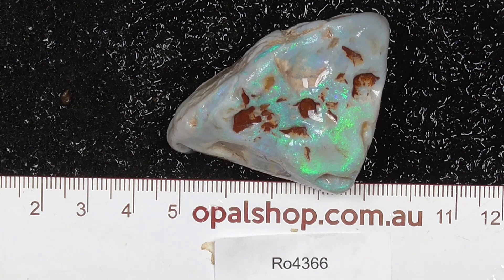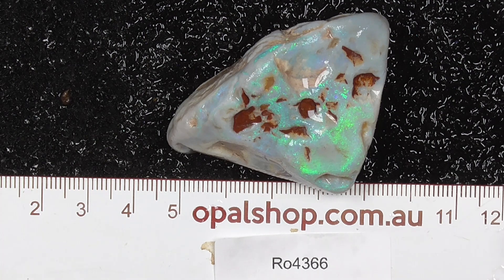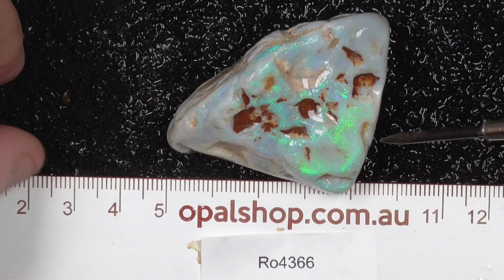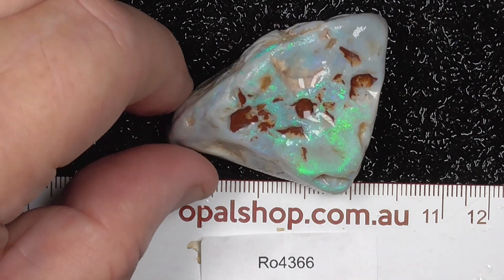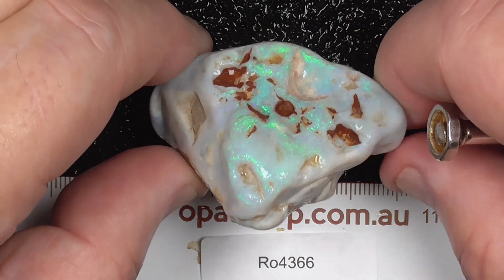G'day, here's a large piece of seam opal from Lightning Ridge, Australia. Rules in millimetres, so as you can see it's nearly 50mm wide there. The white that you see is the light reflecting off the water — it's got water on it to help highlight the colours and patterns.